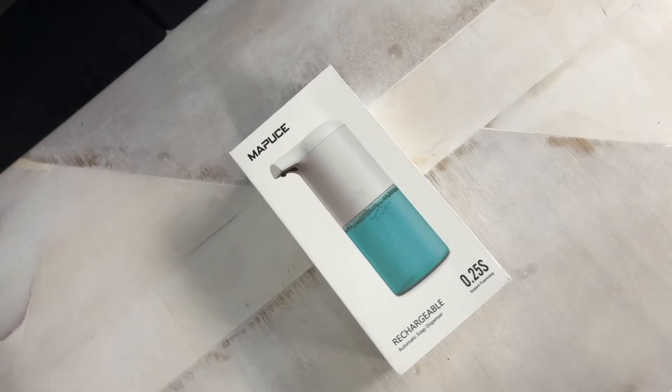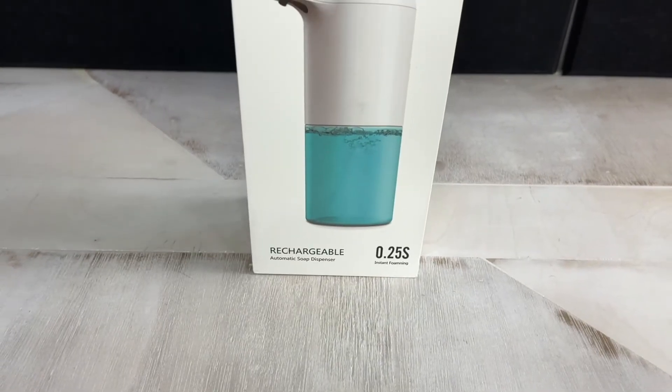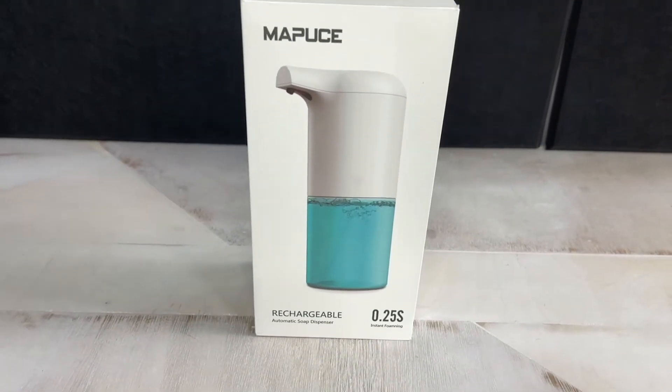What's up everyone, Chris here. Today we're gonna be unboxing and reviewing this rechargeable soap dispenser from Mapoose. I've gotten a few of these over the past couple of months and this one ended up being one of the cheapest I've ever purchased so far. Price-wise this is great, but stay tuned and we'll see how well this works.